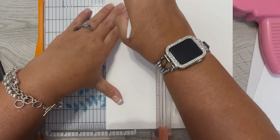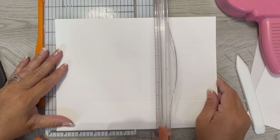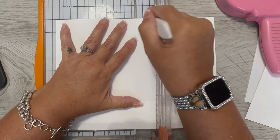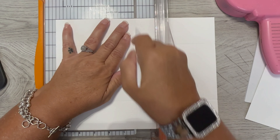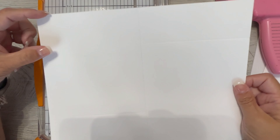Score this side, and then I'm going to score it in the middle at five and a half. This is making a regular A2 sized card, which is going to be a finished size of four and a quarter by five and a half. Now I want to cut off two of these rectangles.